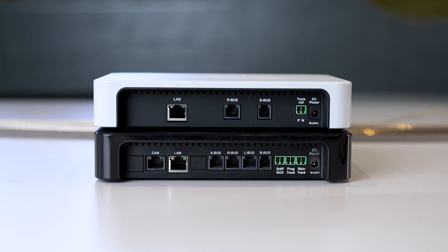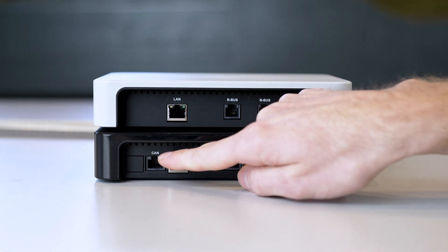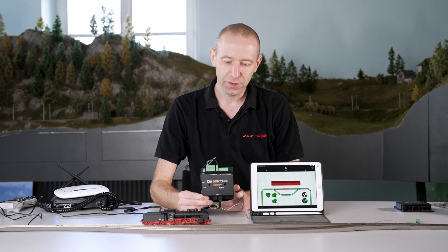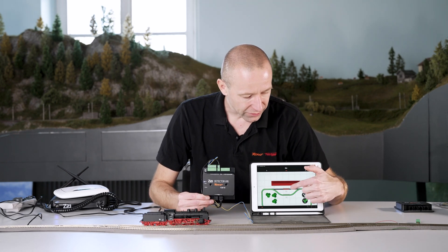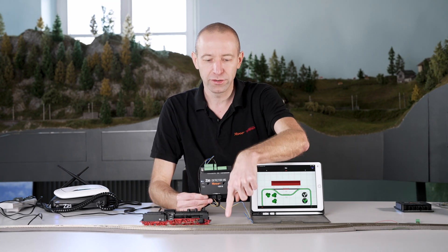Now we have the CAN bus — and what else can the Black Z21 do? It has the CAN bus, which is also a feedback bus like the R bus, but it is RailCom feedback capable. What does that mean? Locomotive data can be sent from the decoder back to the control center, meaning you have more information that the occupancy sensor can evaluate. With the previous 10819 sensor, we could see that something is there but it doesn't know what — it says there's a vehicle in that section but doesn't know which one.